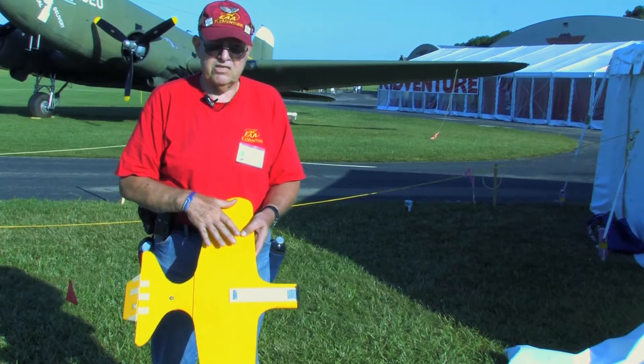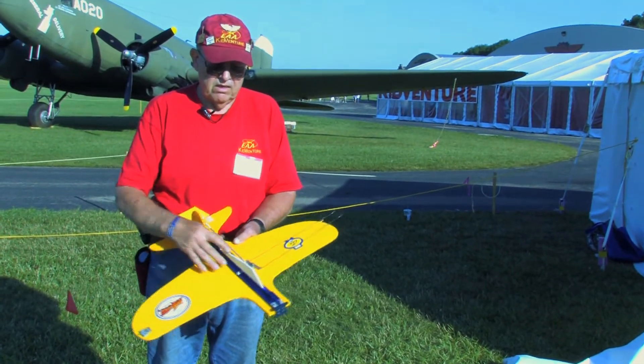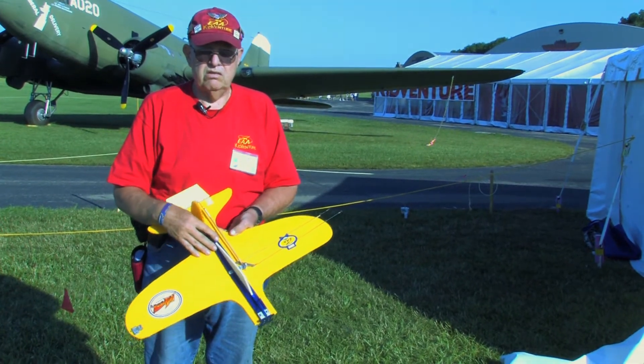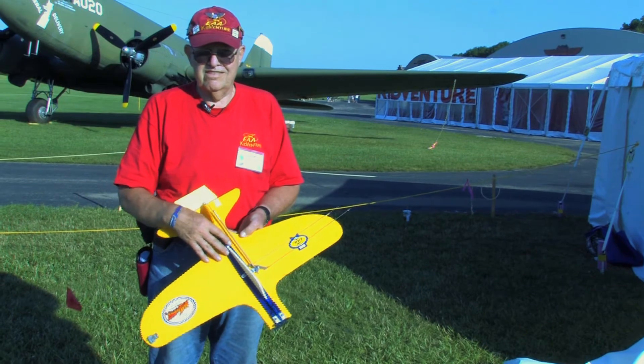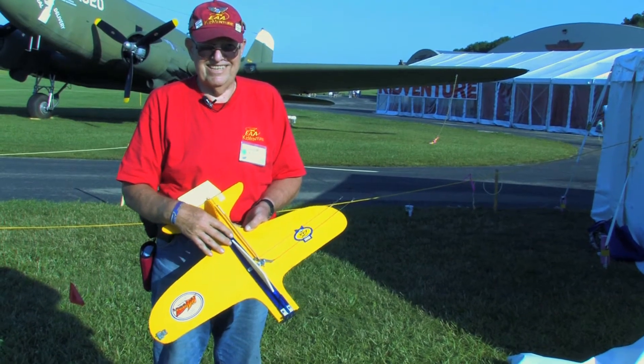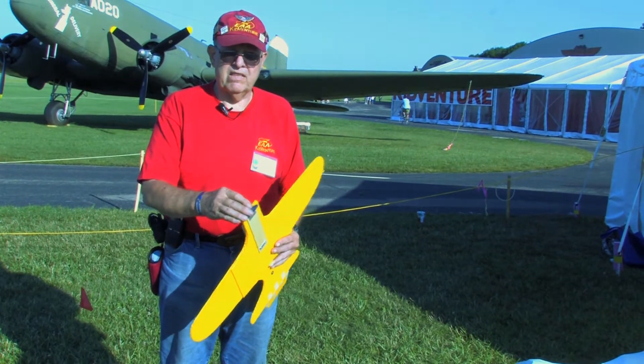One large piece, one small piece of Core Plast, and a rudder. This is pine wood. We've got some made out of yard sticks from the Lowe's hardware. The motor mount is just a piece of plywood, and we rubber band the motor in place.